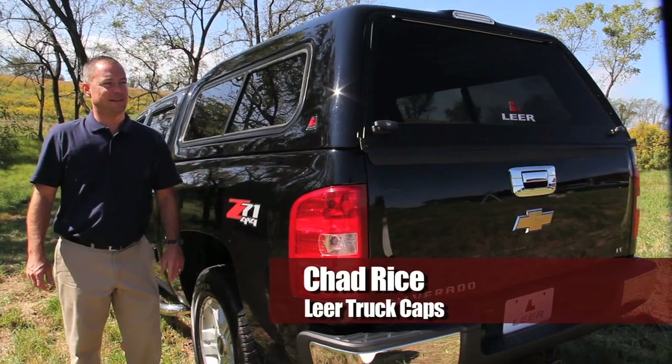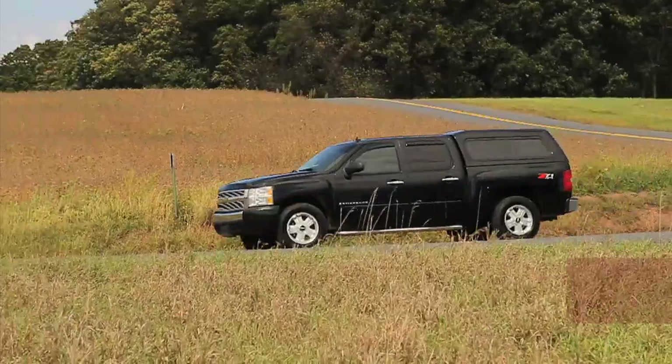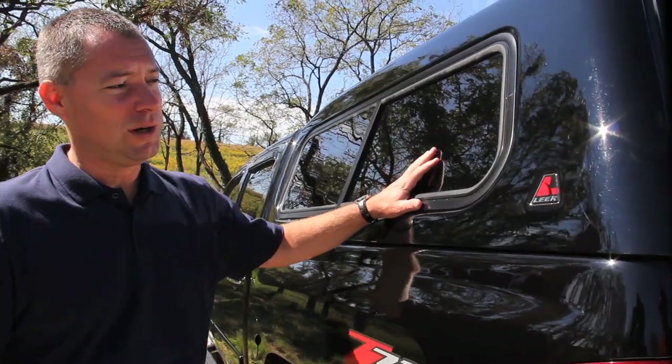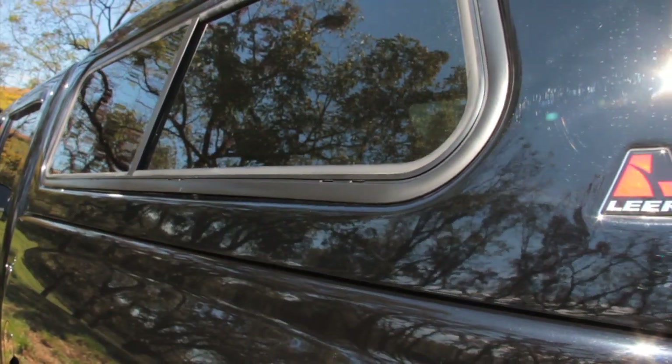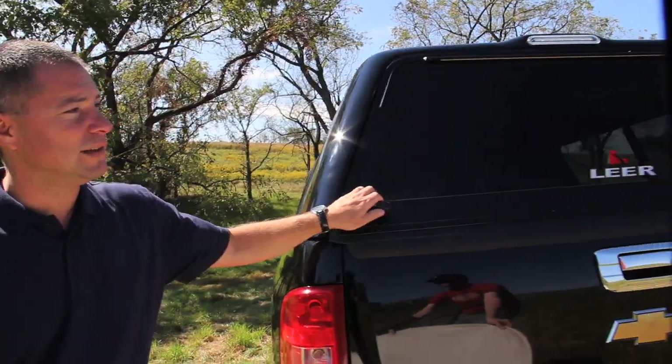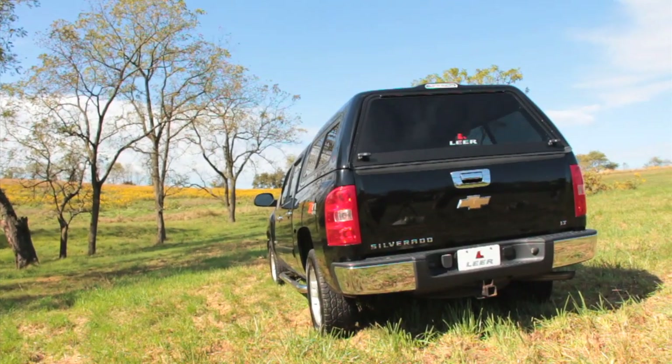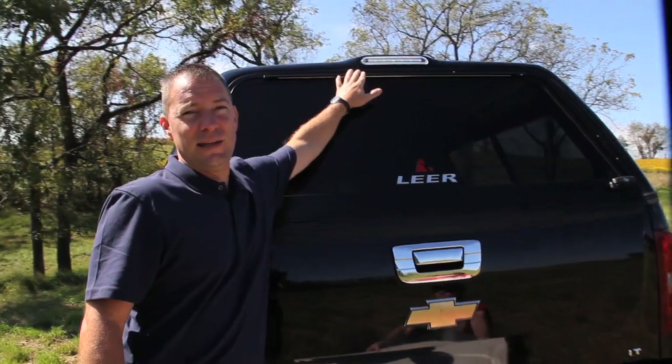Hi, I'm Chad Rice with Lear Truck Caps. This is our model 180 truck cap. This cap comes standard with recessed side sliding windows and screens, trimless edges all the way around the cap. The rear door is a double T-handle radius rear door with double locks. Comes standard with the LED third brake light.